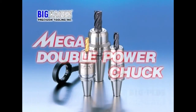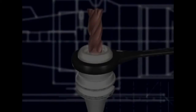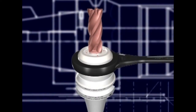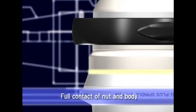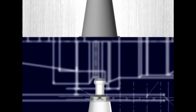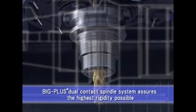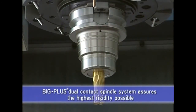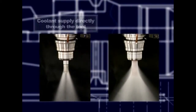The Mega Double Power Chuck was developed as a holder for high-speed end milling and heavy-duty machining. When tightening the nut, the face comes in contact with the flange of the holder body. In addition, the Big Plus dual contact taper is standard, providing the highest rigidity as an integral body. There are two types of coolant supply: directly through the tools and around the tool periphery.